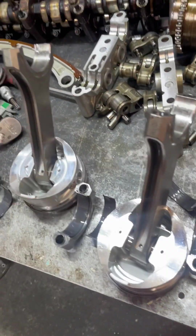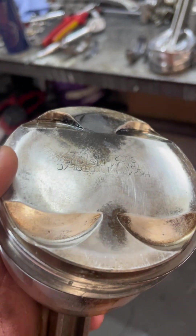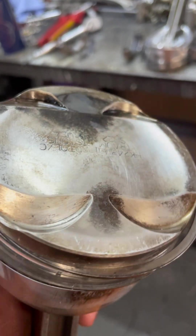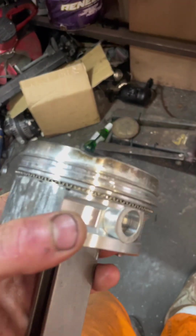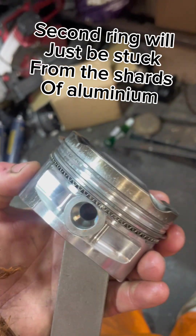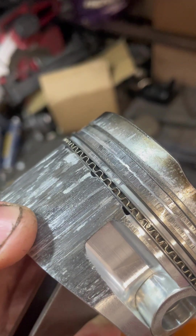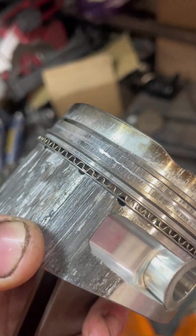No extra scuff marks. Then this is the problem - number four. Again no detonation really, rings are free however ring number two is stuck in the groove. I'm pushing it and it's stuck in the groove. The bottom ring is free, just the second ring is stuck.